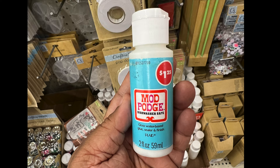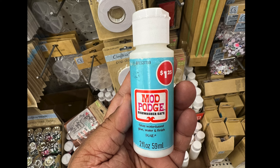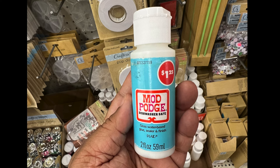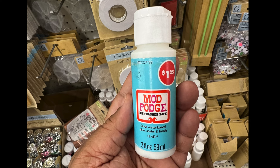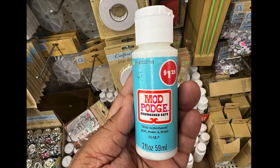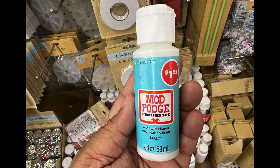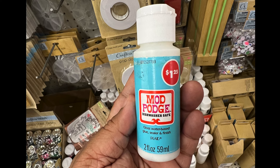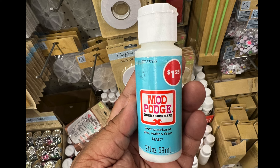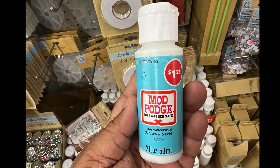I had to get one of these Mod Podge — this is the dishwasher safe one. It's a gloss water-base glue, sealer, and finish. It's two fluid ounces. I got this because if you want to use it on something you're placing food on — is it food grade? It is dishwasher safe, so you can put it in the dishwasher or just wash it. If you know anything otherwise, let me know in the comments below.